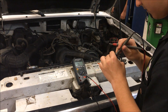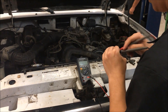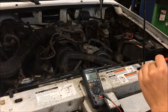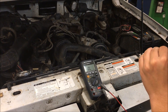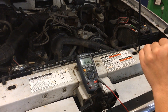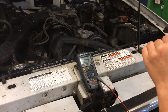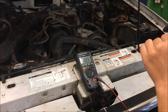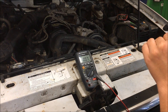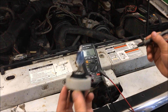Going to get the leads on and get a reading — about 0.6 ohms coming from this light bulb.